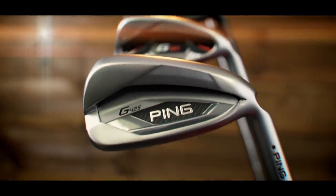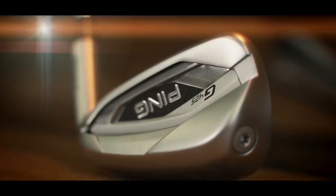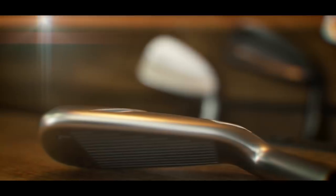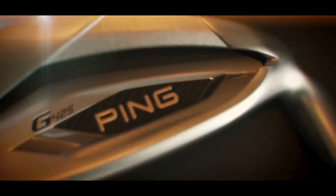Ping have an iron for every player profile, a brand to be trusted with a loyal following. The G-series iron says one thing to me: forgiveness in an iron that seems to suit any and every golfer. But is the G425 the next go-to iron for all you Ping lovers out there?